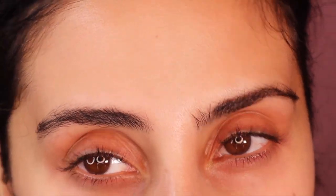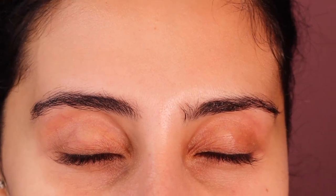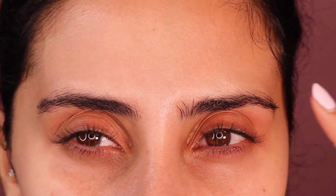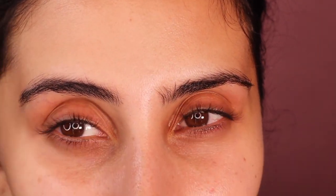If you have crazy eyebrows like me, you're not the only one. Welcome back fam, it's your girl Jess. Today's video is eyebrows. As you can see, I have two different sets of brows — these ones go more straight and these ones arch. I want to show you the best way I achieve my eyebrows, how I get them to look as symmetrical as possible, and what I do to make them look really fluffy and full.